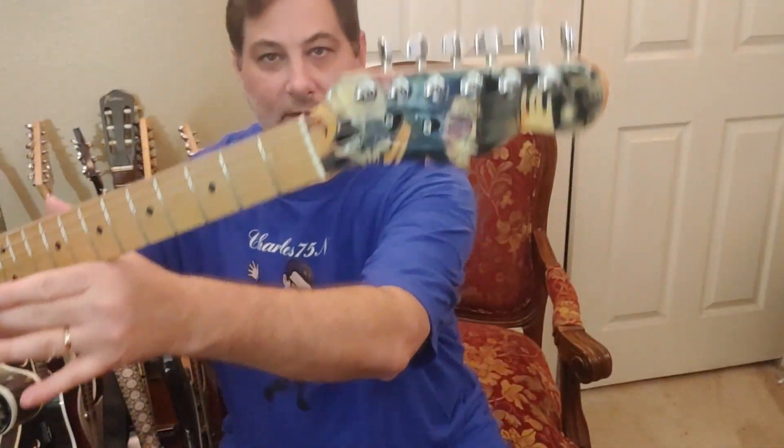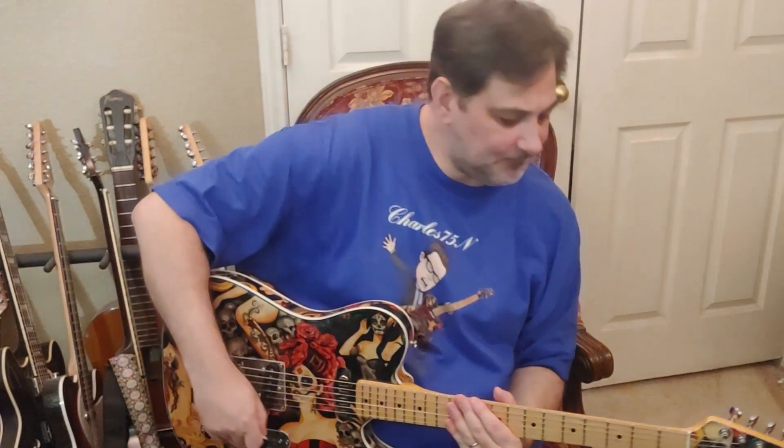Alright, so here we have it. Our string tree is all installed, ready to go, tuned up, and now I can have a lot more fun.